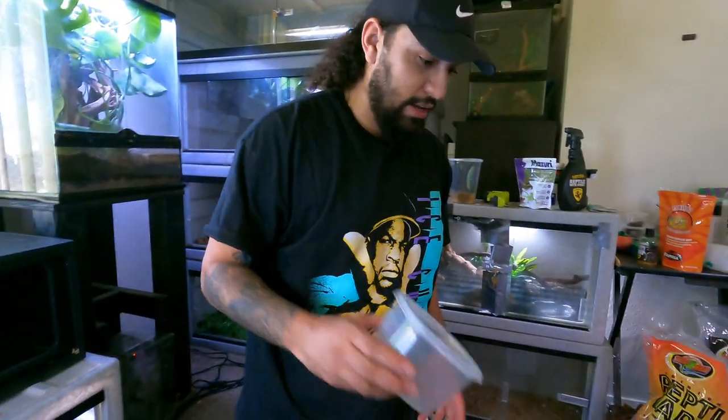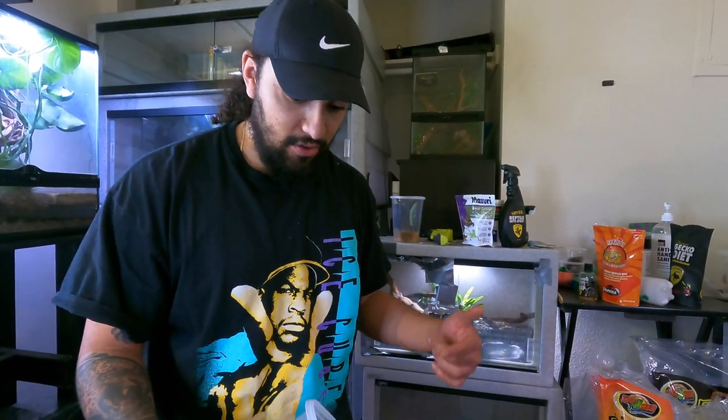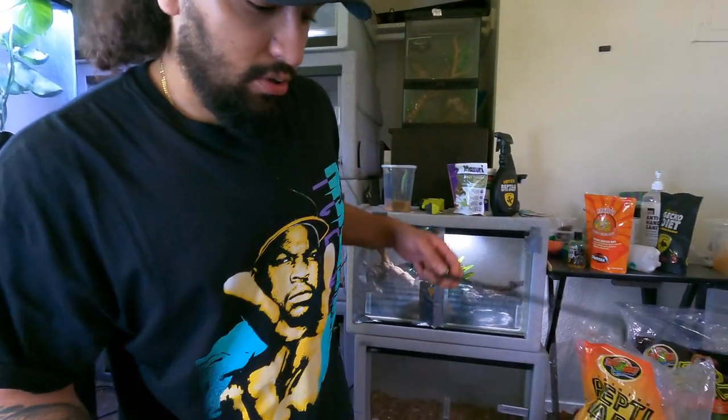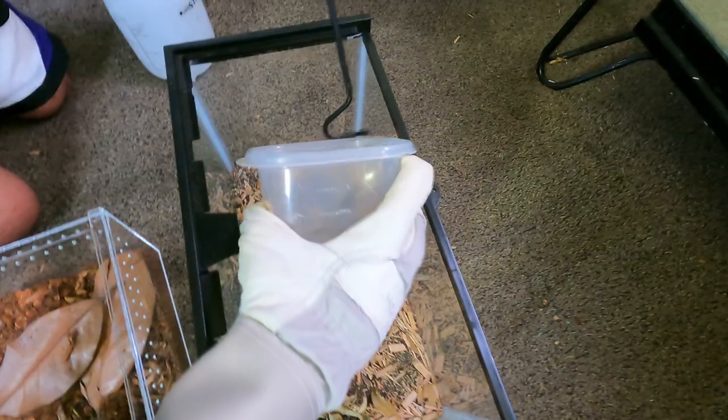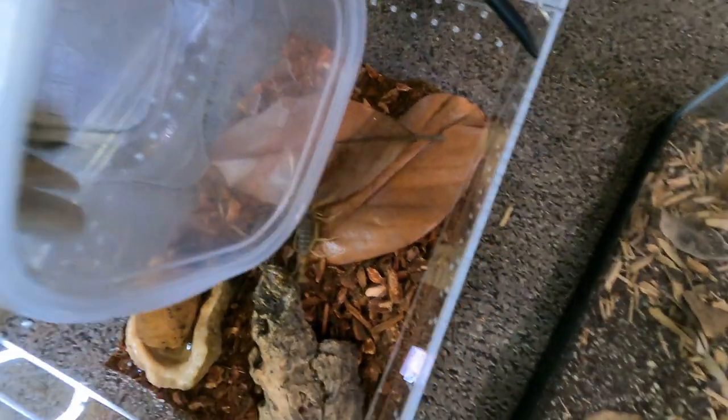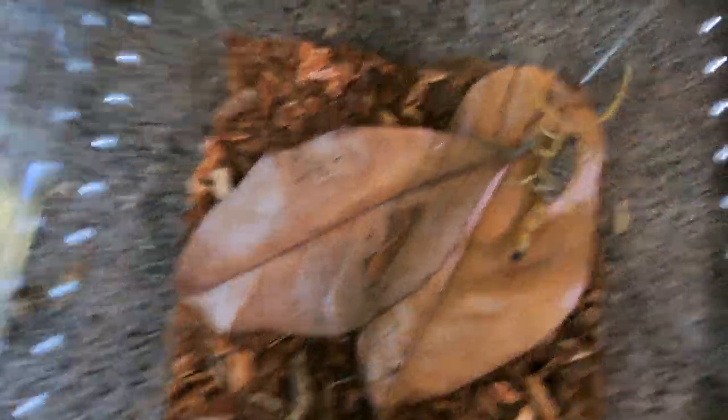So what we're going to do is we're going to try to get her in this container. I'm going to put at least one glove on — the one that I'm holding this with — because honestly if she freaks out she could easily skirt, like they're fast. So just got to be extra careful. Also don't want to hurt her. Here she is — new home. There we go. Easy peasy.